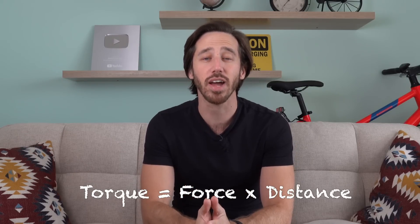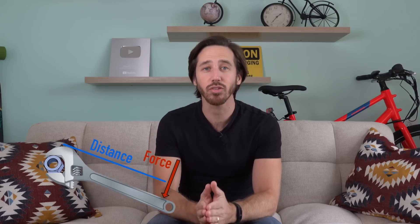We're not going to get too deep into the physics, but we do need to visit physics a little bit here to talk about what torque is, and then we're going to get into the practical ebike stuff. Torque is defined as a turning force, and it's measured as force times distance. What that means is that you apply a force at a certain distance from the axis of rotation of whatever you're going to be turning.